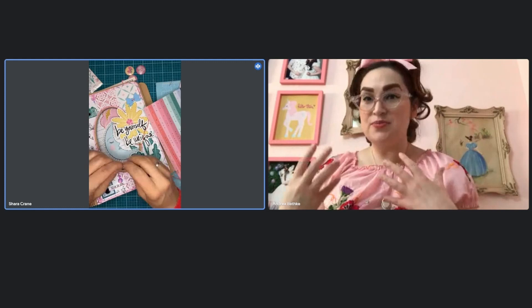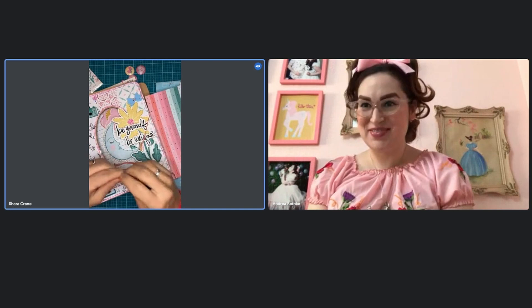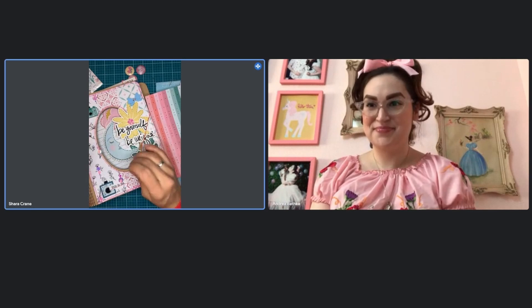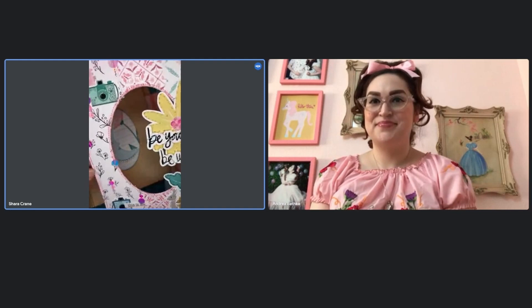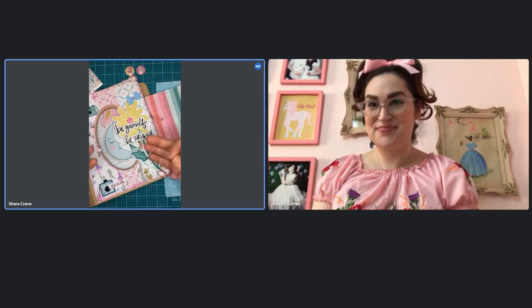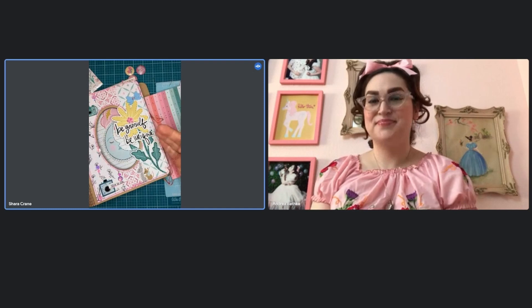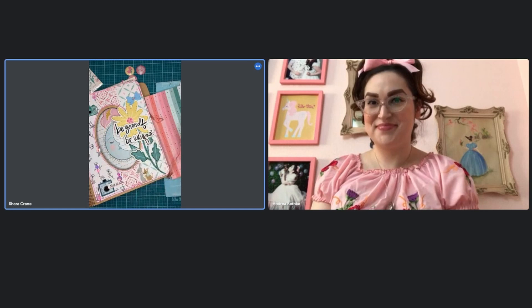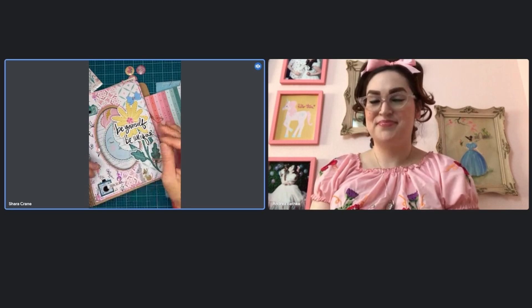I'm super excited because if you've been following me, you know I make travelers notebooks. I have had classes with travelers notebooks and I do a lot of mini albums, but nobody ever writes in them. So it's very awesome that we're teaming up because I get to have the fun and do the chunky layers and the stitching and the sequins and just the layering of the paper, and Andrea is going to show us how to incorporate our journaling life into these and how to incorporate mixed media.